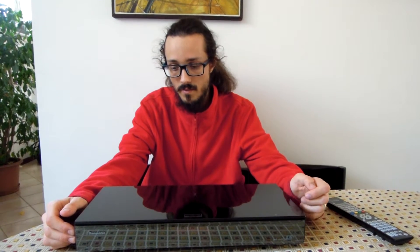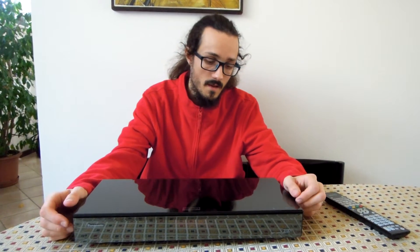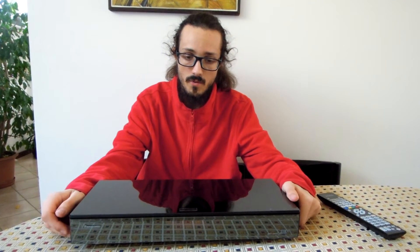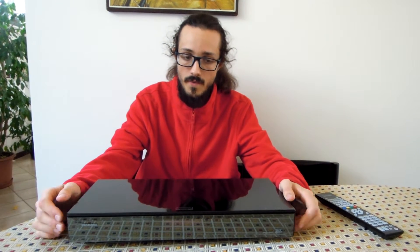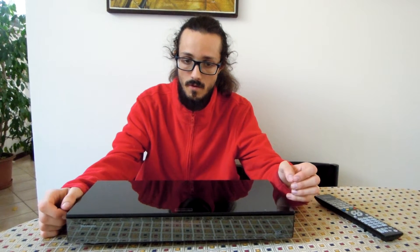Hi guys, welcome to this review. I want to speak to you about the Panasonic DMP-UB900EGK. This is a Blu-ray Ultra HD Blu-ray player for 4K and is a valuable product.